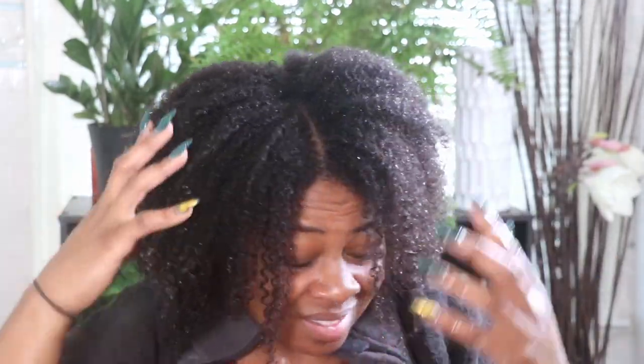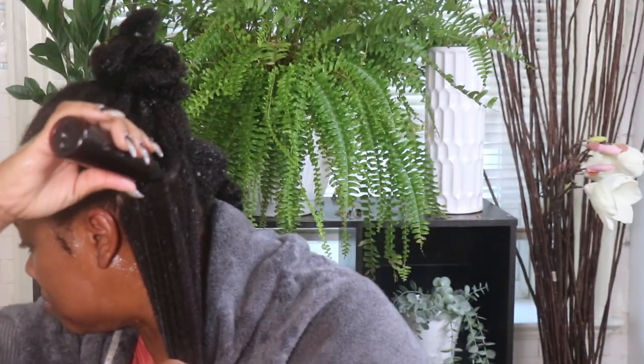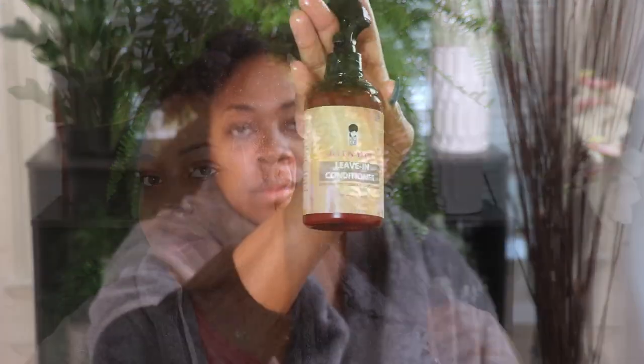After I steam my hair for about an hour, I rinse it out and my hair feels like soft, fluffy goodness. I actually lost some of the footage of me applying my leave-in and my hibiscus styler, as well as the hair tea, so I'm using pieces from an older video showing the same similar process. I go in with the hair tea first and then use the leave-in conditioner and the hibiscus styler to moisturize my hair.